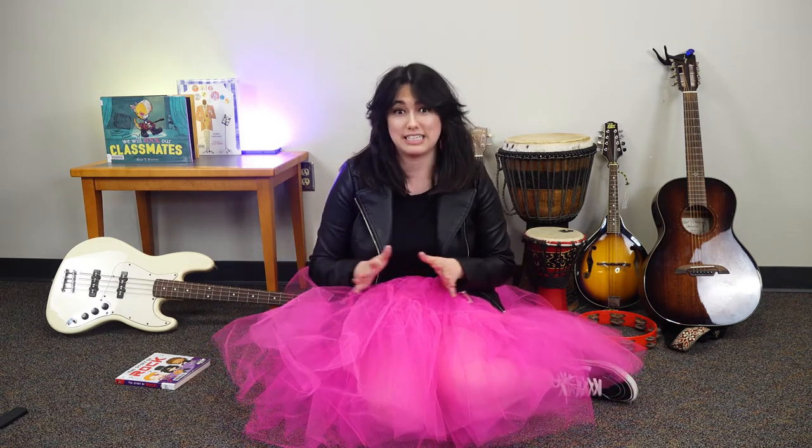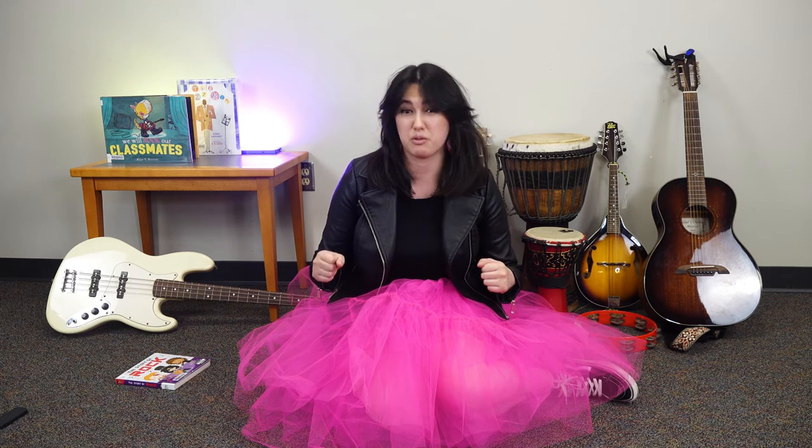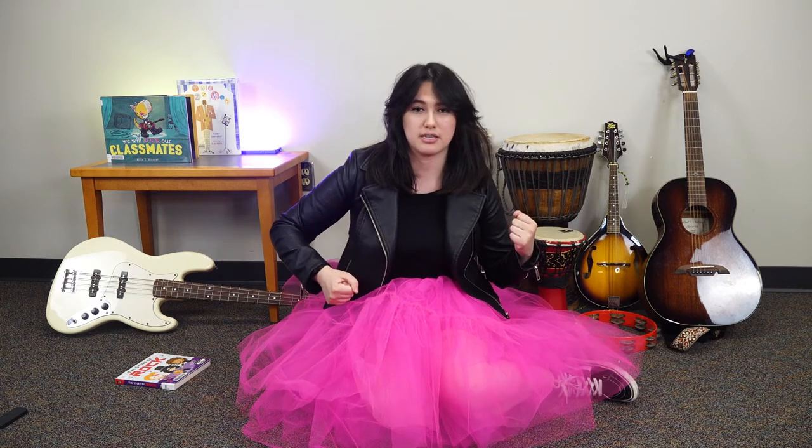That was a really awesome story and I love learning about music. That was a lot of facts in one little book. If you want to learn more, you can search for it — we probably have a lot of books at the library about music. Right now I have a lot of energy and I'm sure you do too, so let's get some energy out. We're going to do something that goes along with rock music, which is dancing. We're going to have a quick little dance party!